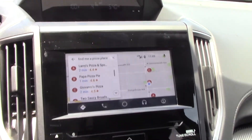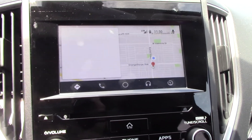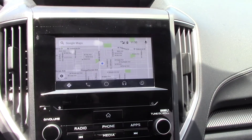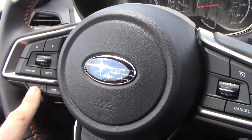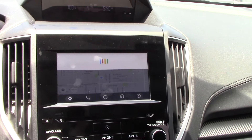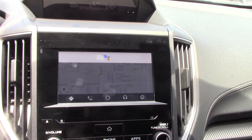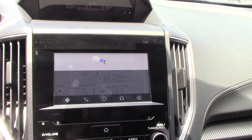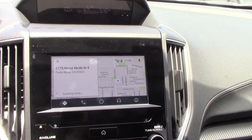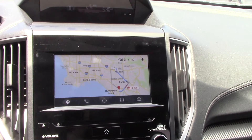So if I push this button: find me a pizza place. And then it thinks about it — Larry's Pizza is two minutes away. If you want to go to a pizza shop, you just touch there and it'll give you directions. You can also tell it to take you to an address: go to 2775 Mesa Verde Drive East, Costa Mesa, California. And there we go, it's giving us directions to the address we wanted to go to.